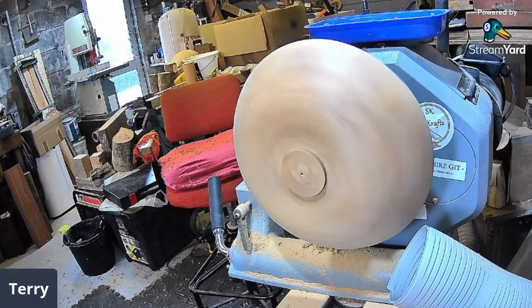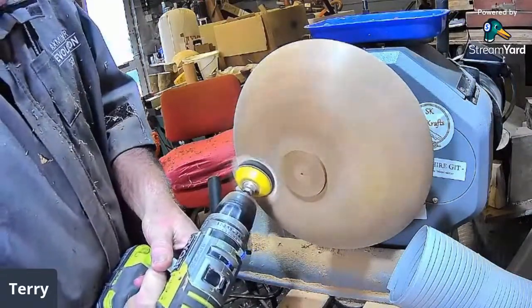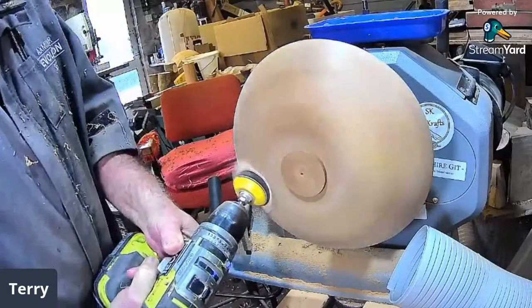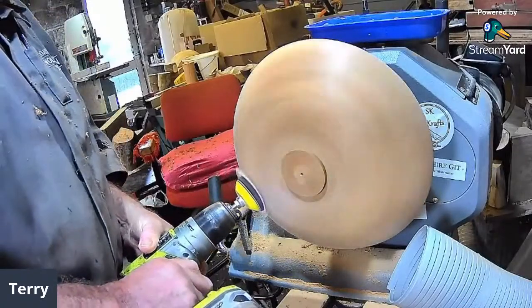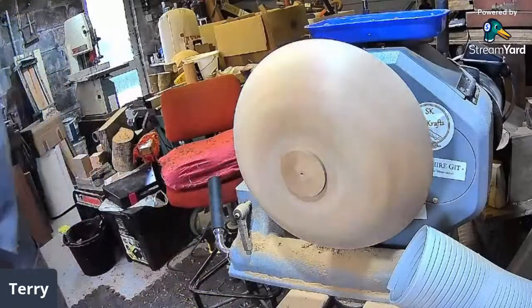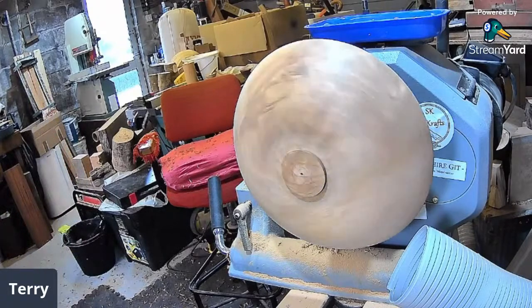Dave says he didn't bring the depth gauge. How do you think that works, Brian? I never got one either — and I lived just round the corner from you, Terry. I'm just waiting in the queue; when the supply line starts up I'll ask. Steve goes through the bottom even with a depth gauge, so no problem. Mark says guess what he's making next week — four depth gauges! Still, wouldn't hold your breath.